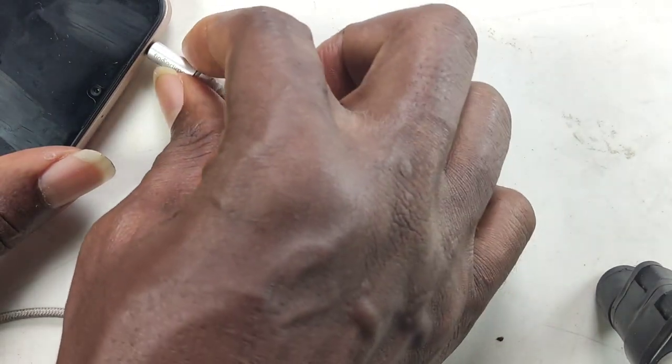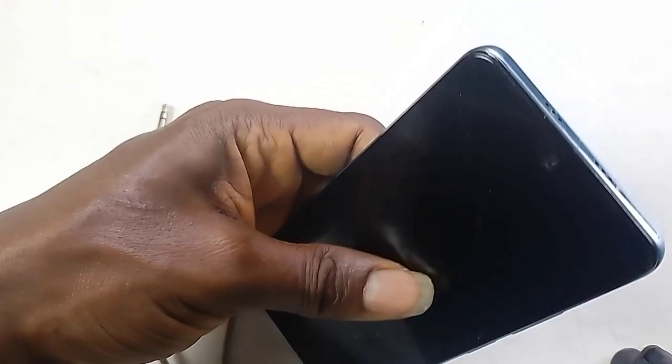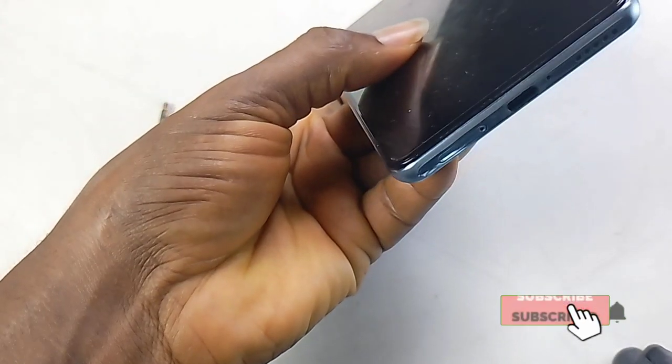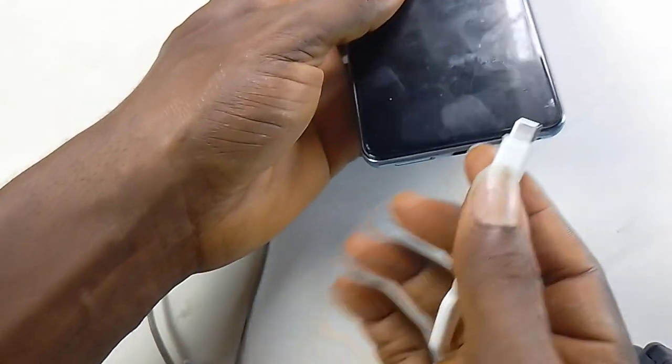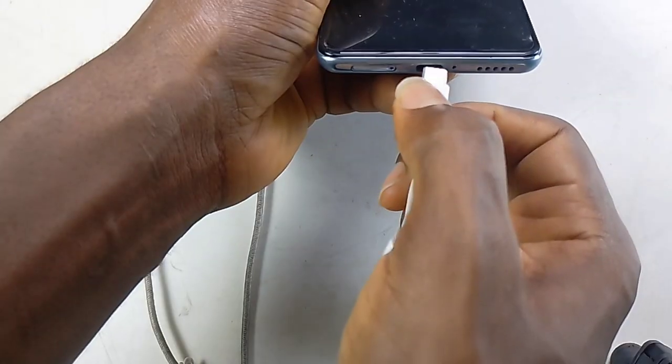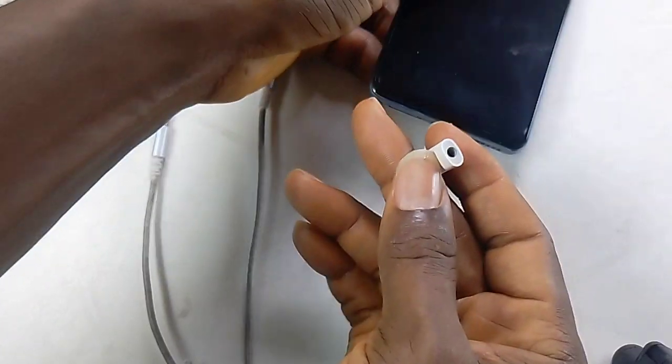If your phone doesn't have a 3.5mm jack, just click the subscribe button — you are living in the modern world! There's an adapter for the old-school wired plug-in in case you want to connect your phone with a wire.